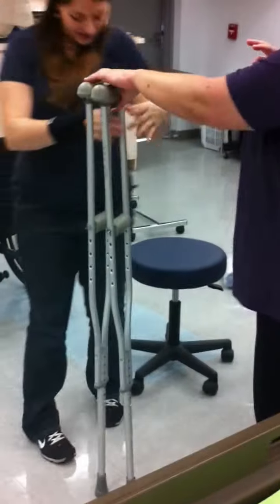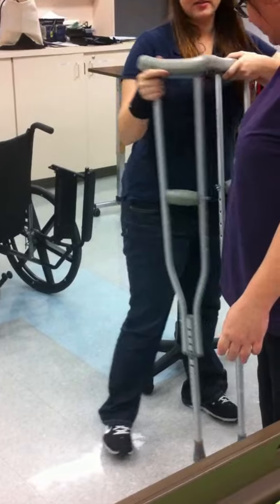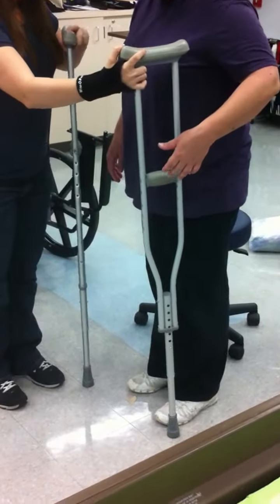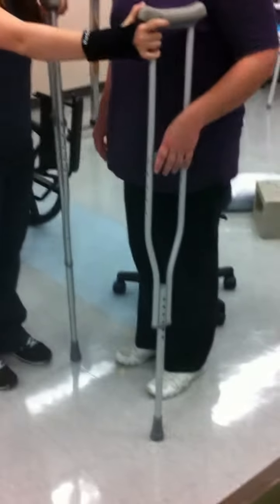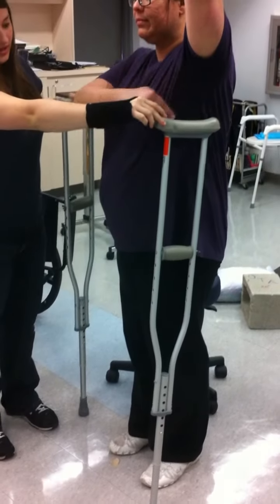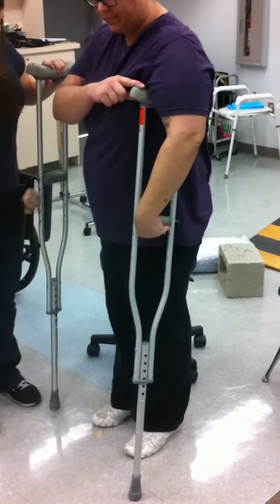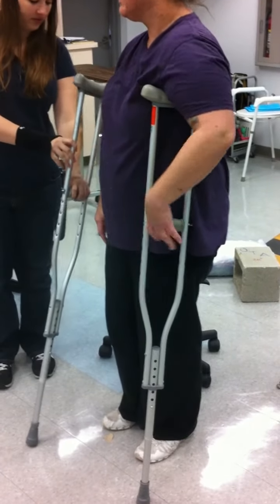We've already sized them, but when you're measuring crutches, you want them to be two inches lateral and then four inches anterior. Underneath the arm, you want to be able to have at least two inches from the axillary.